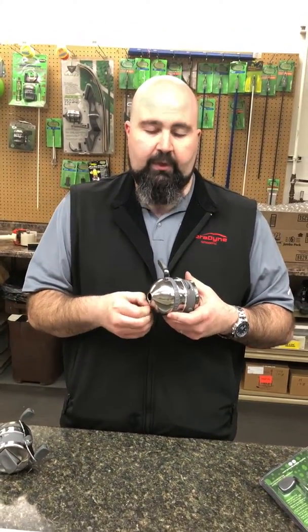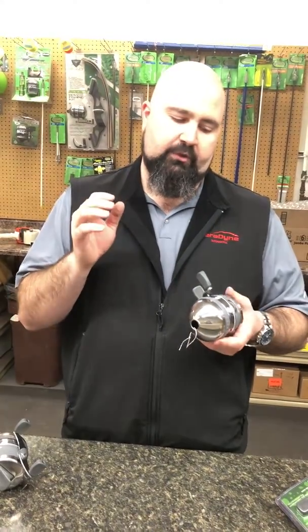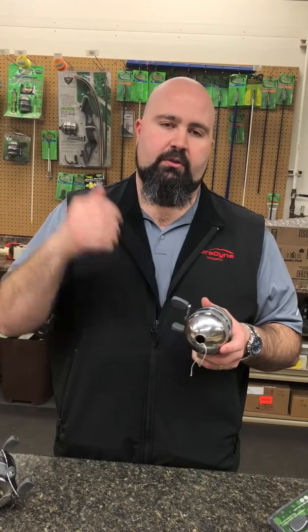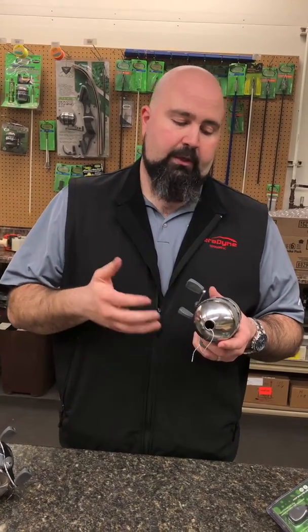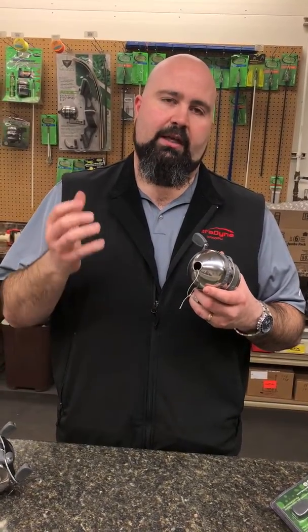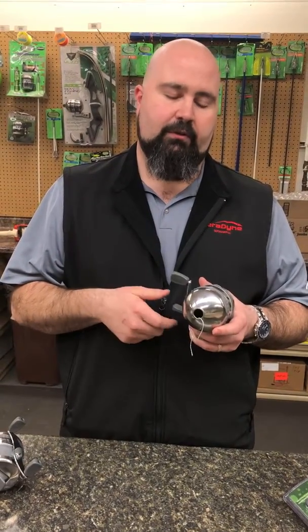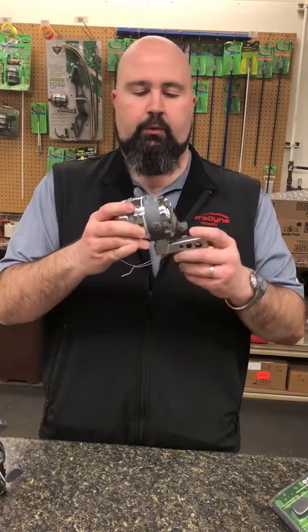That's a pretty cool feature, especially when you're shooting big fish. It lets you flip the switch back over so you don't immediately engage the pickup pin and the drag — because that's usually when you're going to lose fish. When you shoot a big fish, you need to let it run a little bit before you engage the line so it gets its run out, and then you can pull it in when you're ready. So that's the new 1069 XD Pro Reel.